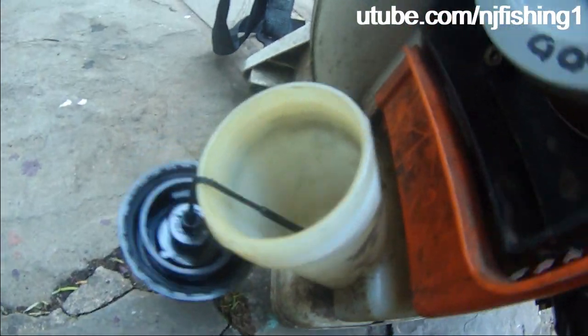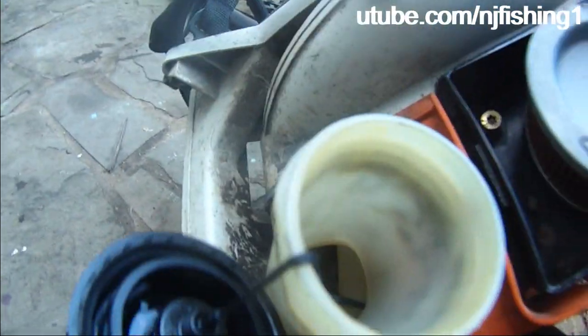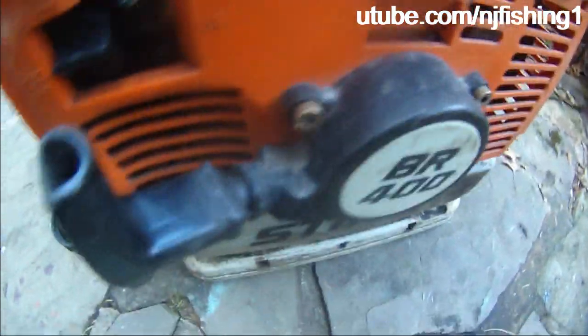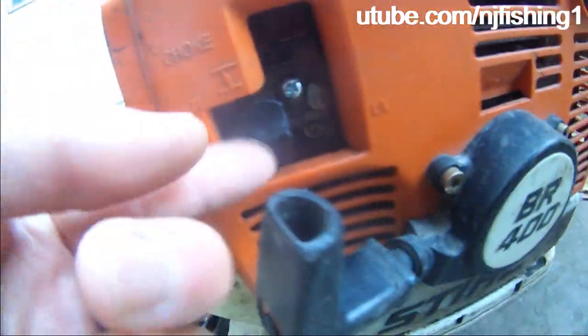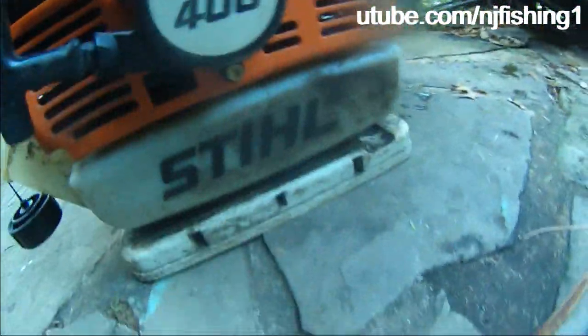There's a choke, and there's a low speed and high speed adjustment. This is a BR400. It's very dirty.